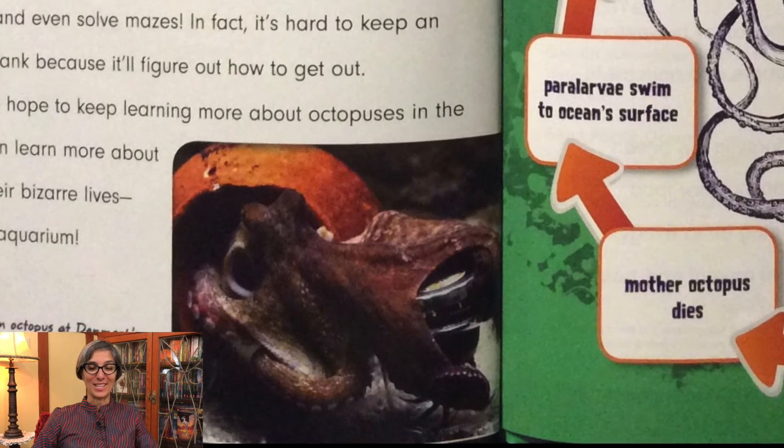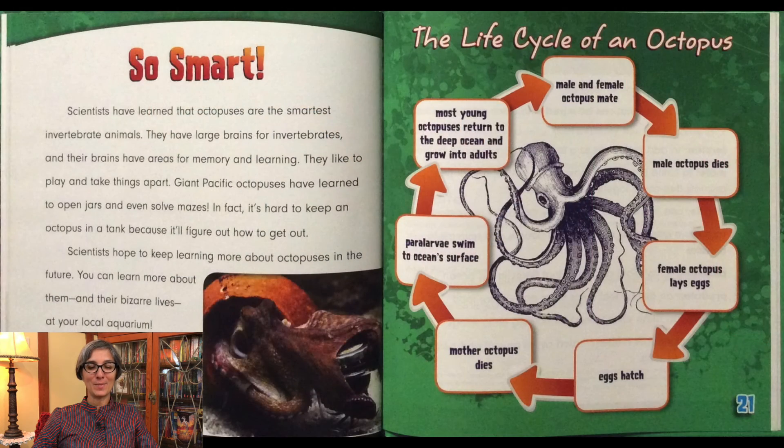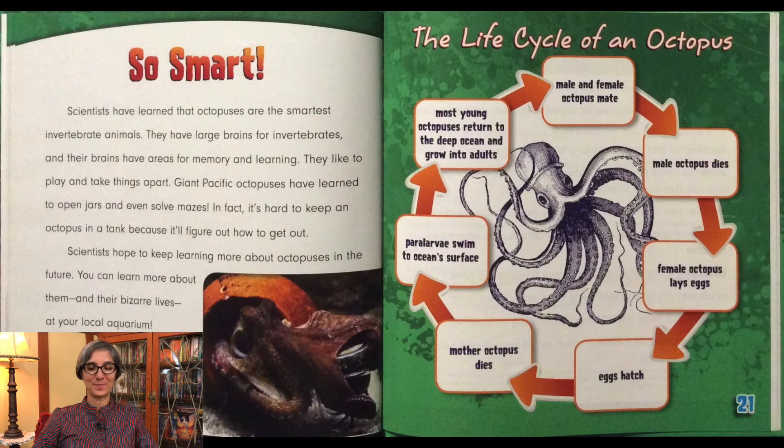Let's review the life cycle of an octopus. The male and female octopus mate. The male octopus dies, while the female octopus lays her eggs. The eggs hatch, and then the mother octopus dies. Paralarvae swim to the ocean's surface. Most young octopuses return to the deep ocean and grow into adults.